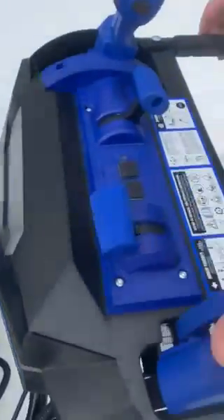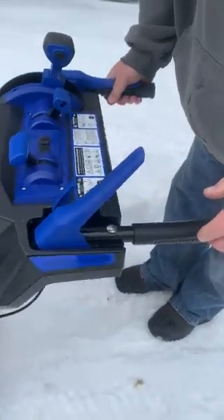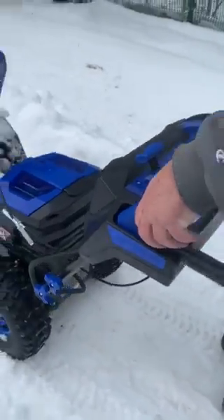Then we have the actual auger. You can move it around by squeezing the right handle, which will move it forward. You just flip it up to activate it — thumb towards the hand.